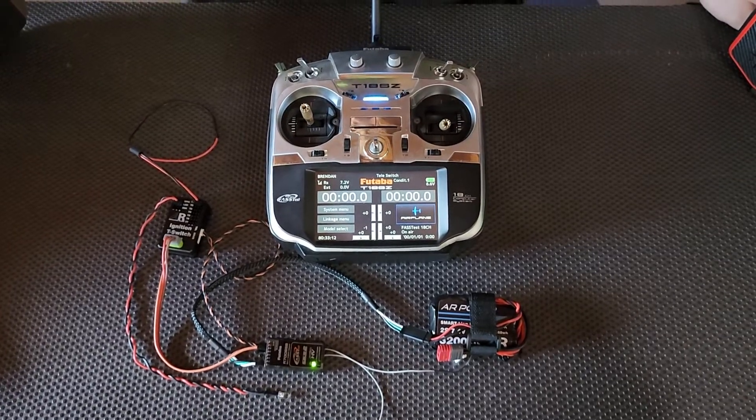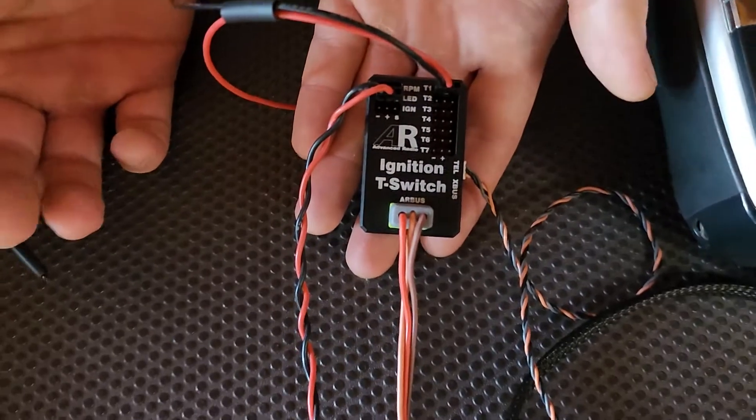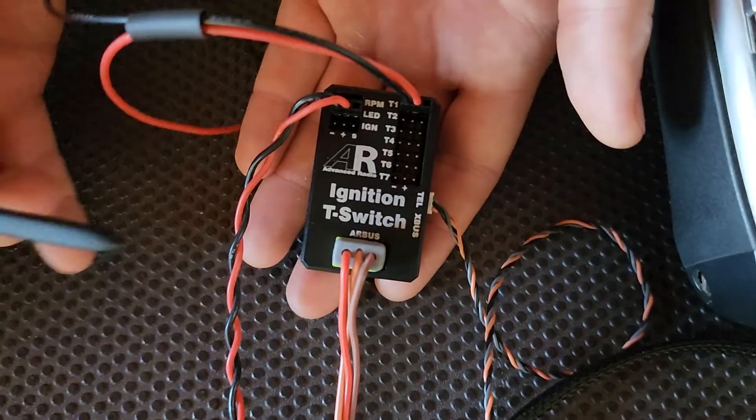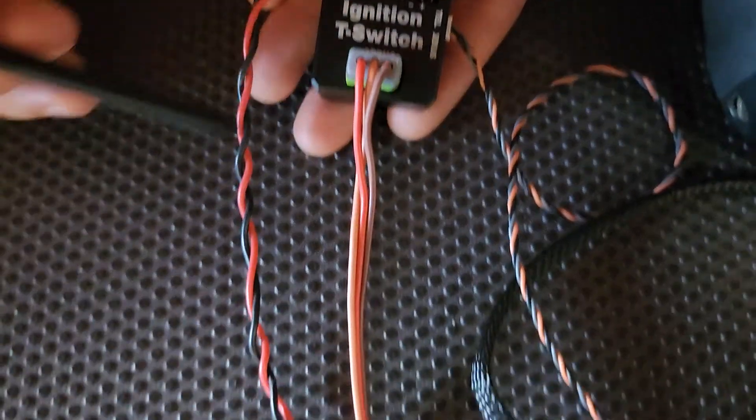Here we're going to show how to connect up your ignition T-switch to your Futaba receiver. Our primary connection, which is our signal and power input, is this green plug here — and that goes down to a channel on your receiver.